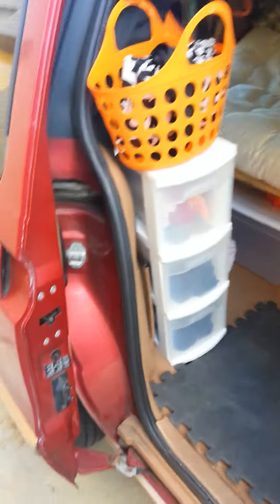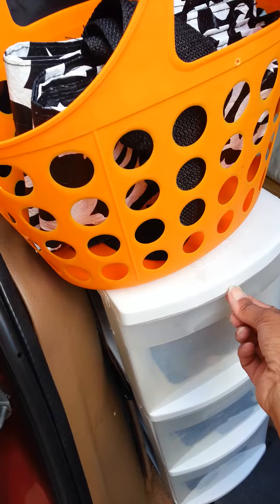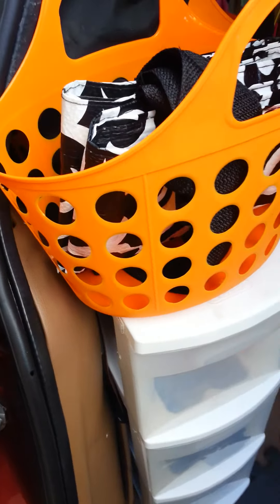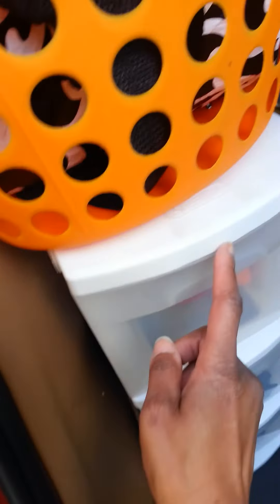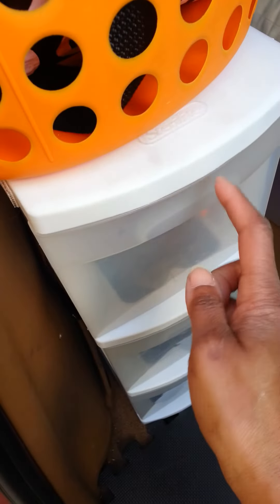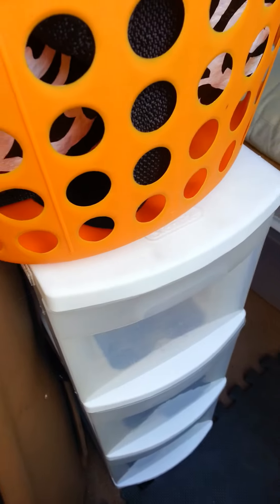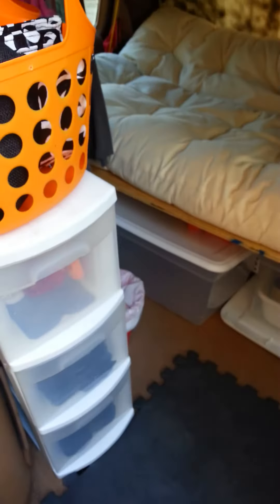I'm going to get some small — I forgot what they're called, not zip ties, but those small fasteners — and put them on the drawers because I hate bungee cords on drawers. I'll use bungees for the next day or two, but I'm going to get three of those small ones so when I hit the brakes the drawers don't slide forward.